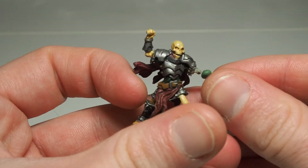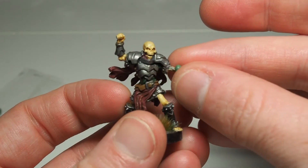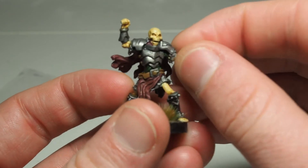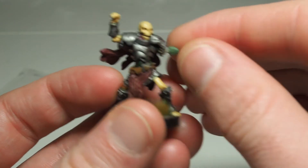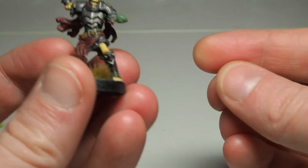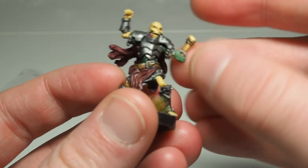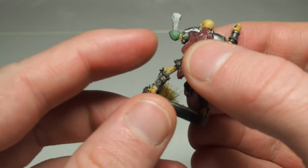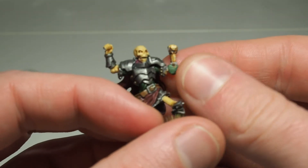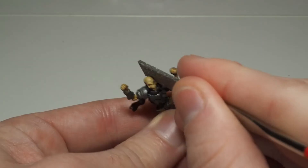Now to the fun stuff — the best stuff — that's right, the green stuff. I'm keeping it simple, just making a little ball of it to be his new elbow. It seems hard to make a ball of green stuff small enough so that once it's attached it doesn't become a massive blob. I didn't really succeed here as it is still a massive blob. What should I have done differently — used less green stuff or used something like super glue instead to put his elbow back together?